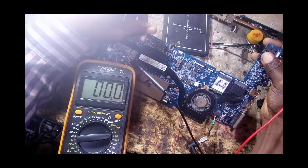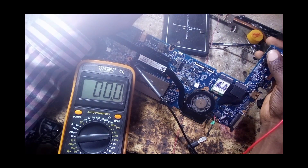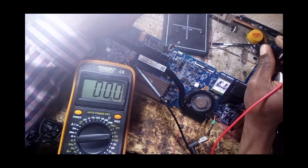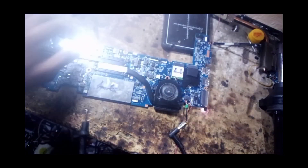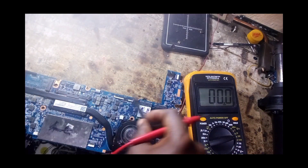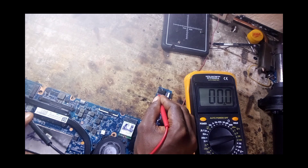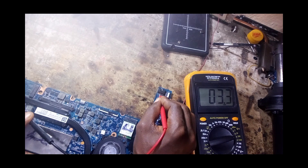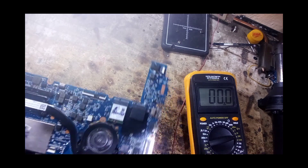Now let's check the battery port to see if we have 3 volts and confirm the 19 volts is well circulated in the board. At the battery port, we have 3.3 volts here and another 3.3 volts here. That means the charging section is okay.